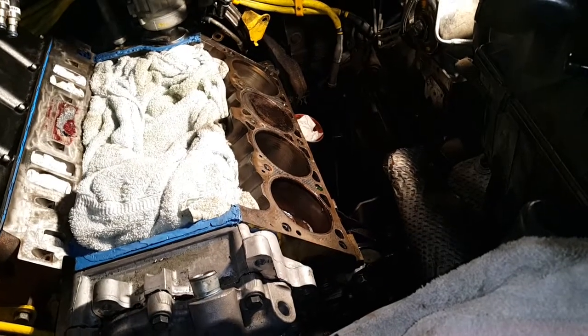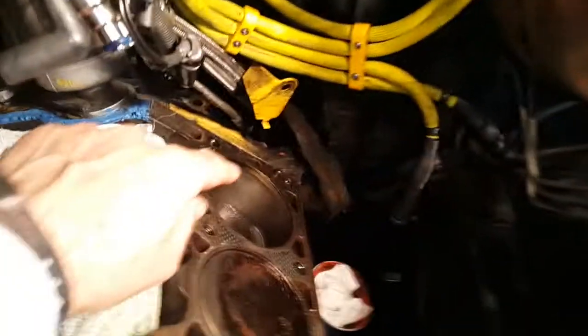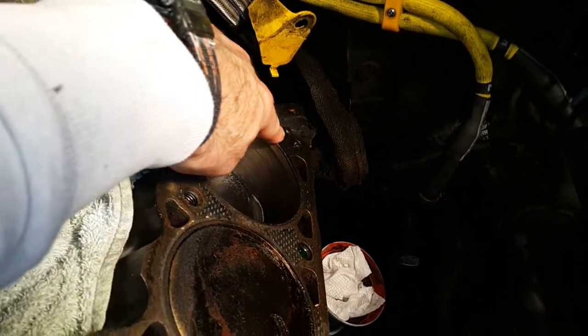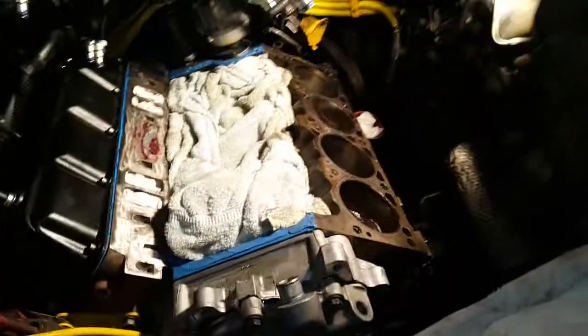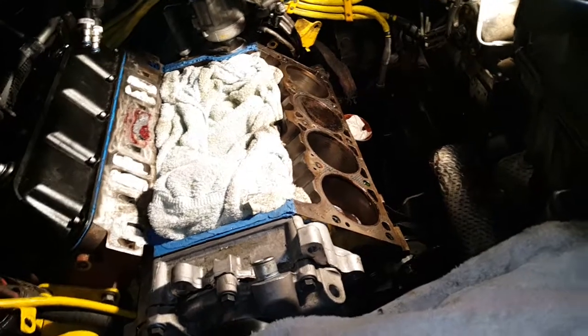So I wanted to ask the question: can you get a dowel pin out of an engine block while the engine block is still in the engine bay? And the answer is yes — I've just done it.